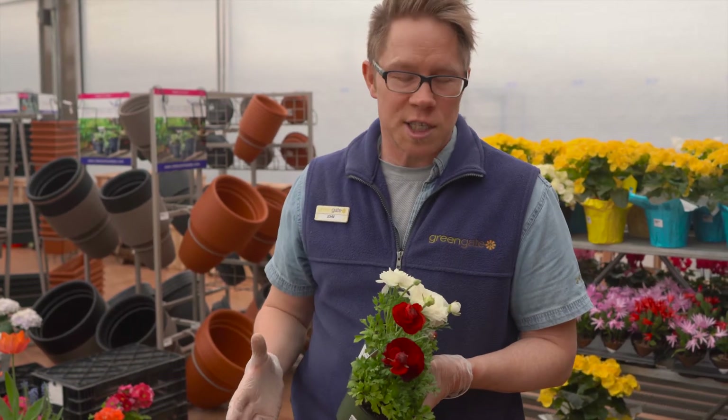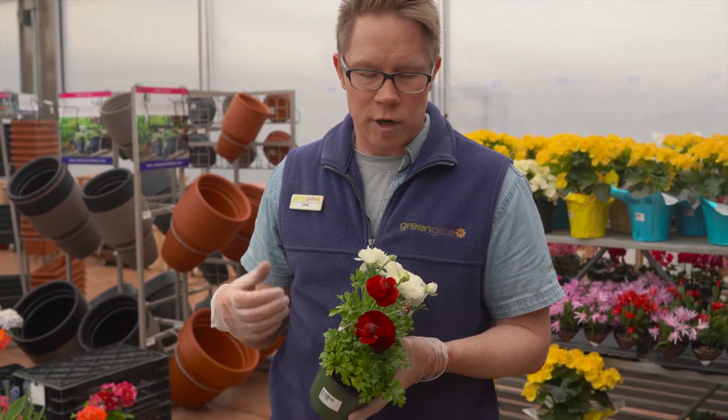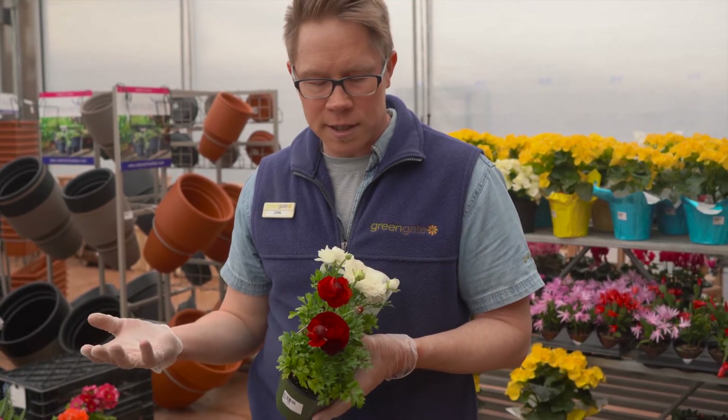So this is Ranunculus. This is an early spring flowering bulb. Sometimes you buy these as bulbs in the spring and plant them in your garden and they come up in the mid-summer.